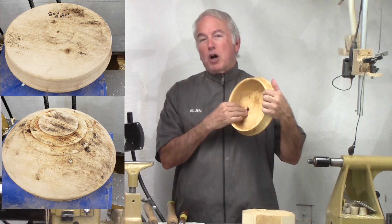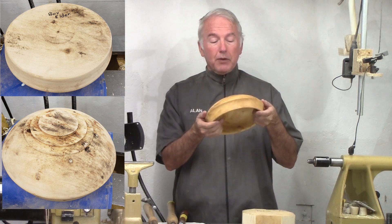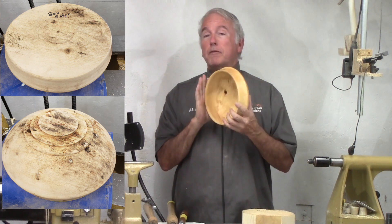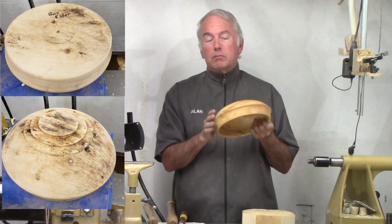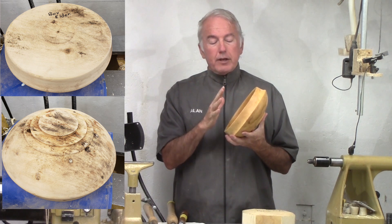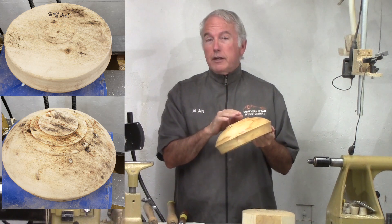It also had a loose knot that I chose not to fill. Others may have filled it with CA or other material. I decided to leave it as a feature. When I got this wood, it had been rough turned for the outside using a screw center. It had a divot on the back — I'm not sure why they had that. Then I decided to go ahead and use a screw center again to turn it, to pre-trim the outside and to re-cut the foot.